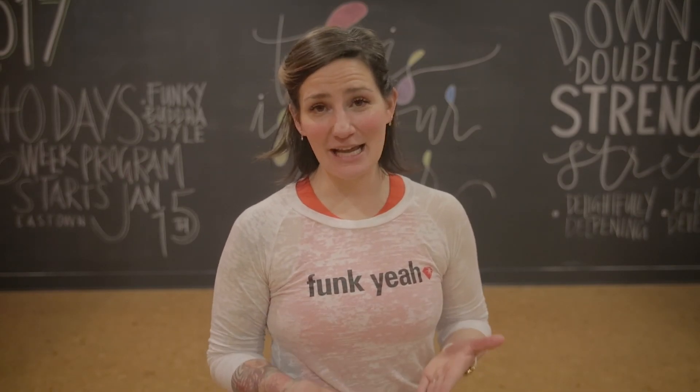Thanks so much for watching, everybody. Hopefully this content was helpful in growing your yoga practice. Anytime you have questions, please ask — grab a teacher or an assistant in the studio, we're more than happy to help. Thanks so much.